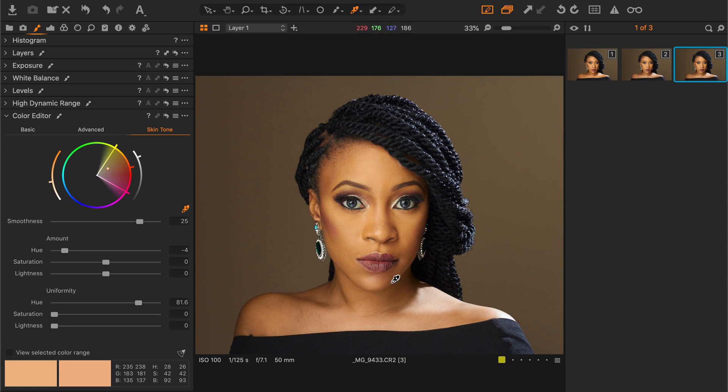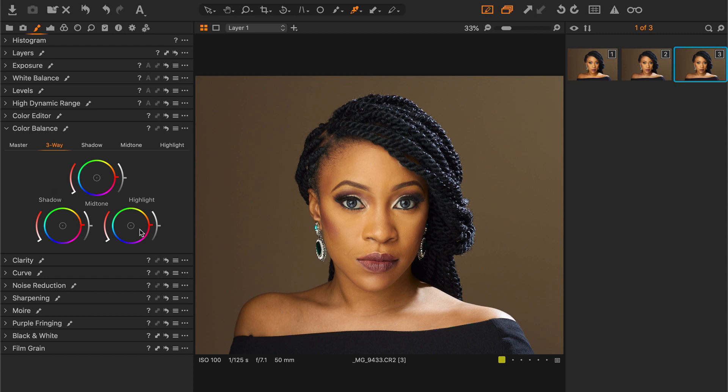What we could do is go to the color balance section and pull up our highlights to warm them up — just add some more yellow and orange to it.